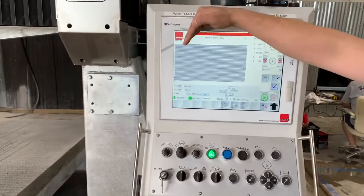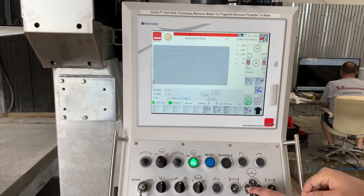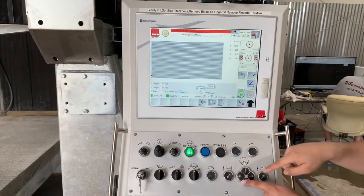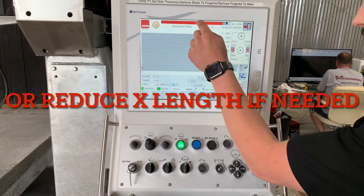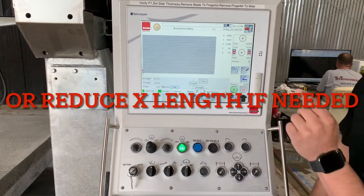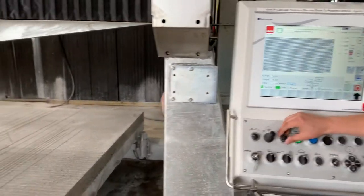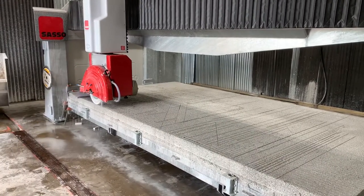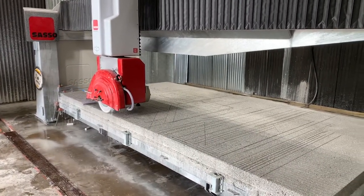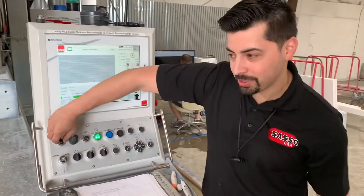'X limit positive' — that means we're trying to go too far to the right in X. Let's go negative X just a touch, clear that error out, and try to start it again. There we go — she's up and running. We're just doing a demo so we're not actually milling anything off, so I'll turn my speeds all the way up.